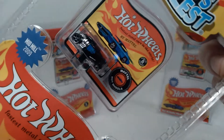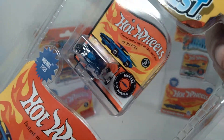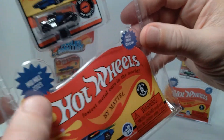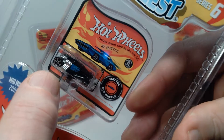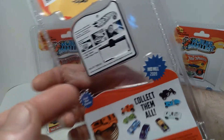I'd only seen these this one time at my local store, so I decided to go ahead and pick them up, just because I don't know if I'll ever see these things again. This one is called Mid Mill 2009, and it's sort of a black and blue car with some chrome highlights — so that's really cool looking. The packaging on the back is the same as the others.